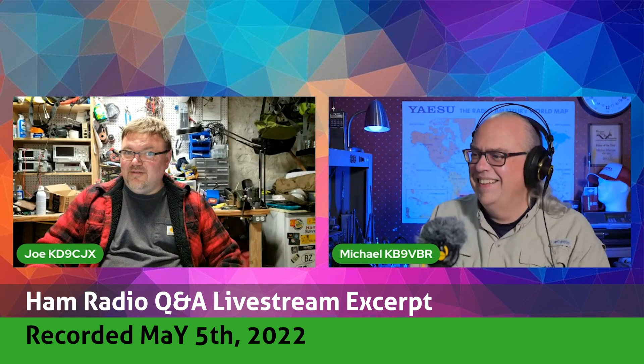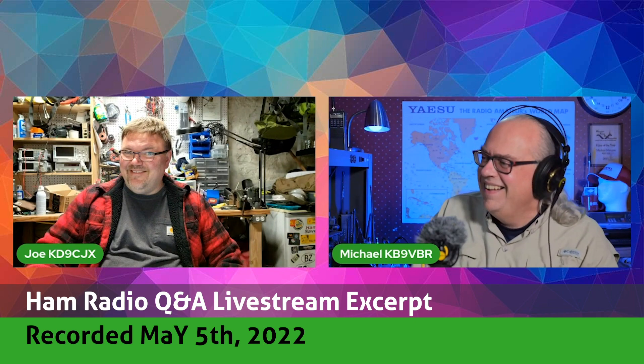Is that the musician Bolton or the computer engineer Bolton? We planted that joke in advance.